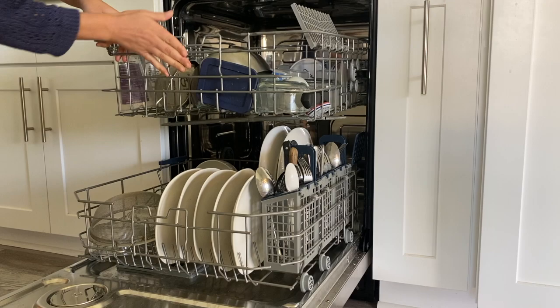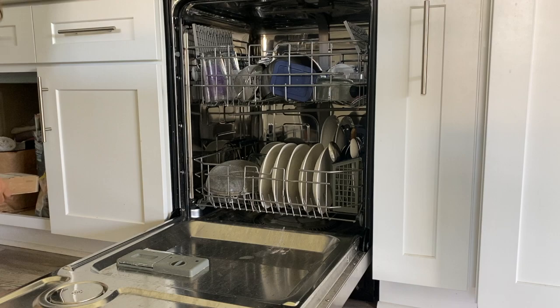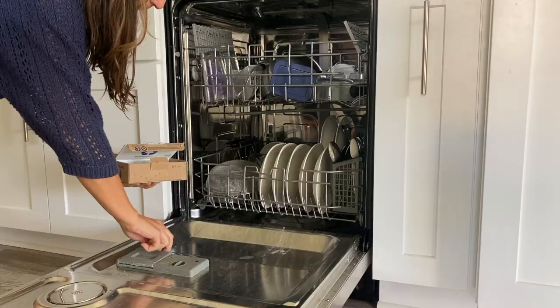This equates to saving around 5,000 gallons of water per year, assuming you run full loads in the dishwasher of course to make it count. So using a dishwasher along with natural plastic-free products is key to making sure that your dishwashing routine is as eco-friendly and toxin-free as possible, and it'll also save you money in the long run.